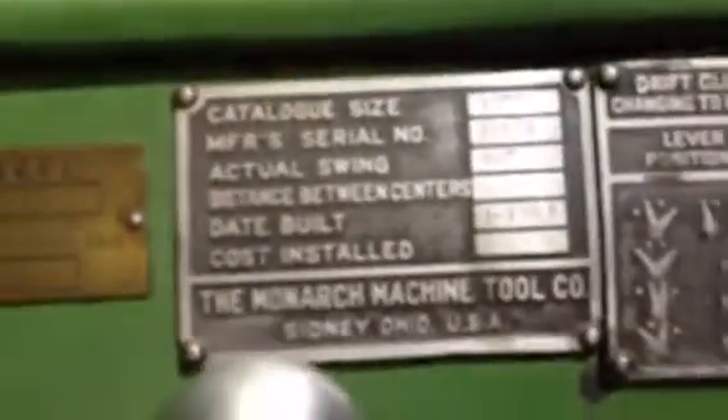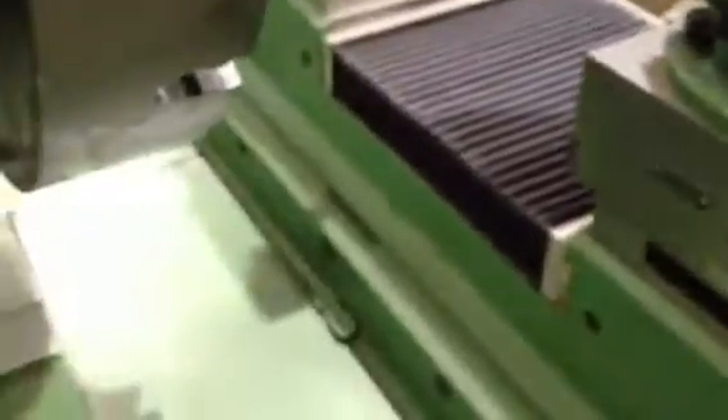I'm going to take you around back. Again, this is your tag here — those are your speeds. This is where you move the whole head in and out for your gap, where you get your swing in your gap. You can move your head on those sets of ways in and out — you have to unlock the head.